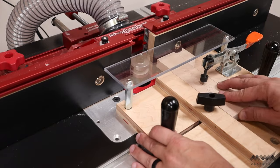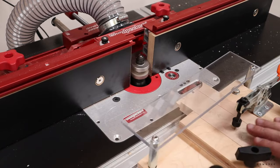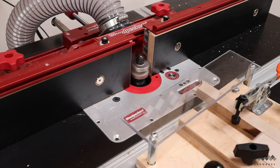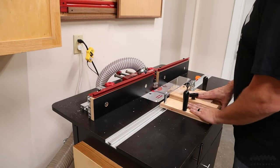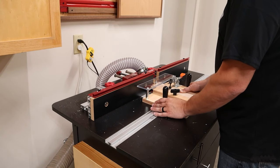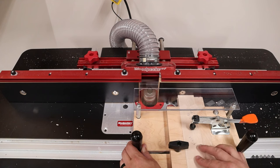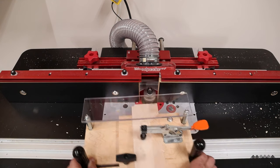Next, I need to cut the tongues on the ends of the top and bottom parts, and I'll be doing this with the other router bit in the set. To make this cut, I'm using a coping sled — the safest and most accurate way to make this cut on your router table. I made this one and I have a video on how I did it, plus plans available in the description.